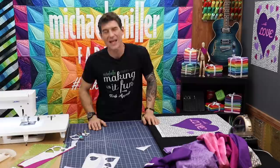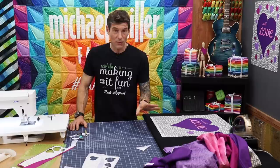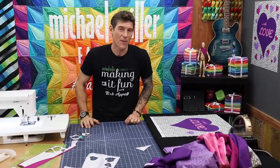Next video coming down the pipeline is another fantastic block number two from our block of the month — we're just starting from the patch party. I hope you will join me next week for that. Please subscribe to the channel — it really helps support all that we're doing here and all of those wonderful local quilt shops out there. Next time you're in a quilt shop please give them a hug, tell them Rob and Mike sent you. We will see you next time right here at Making It Fun. Adios amigos.